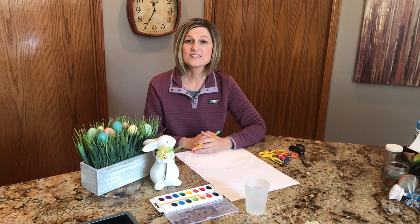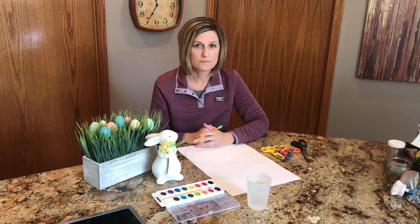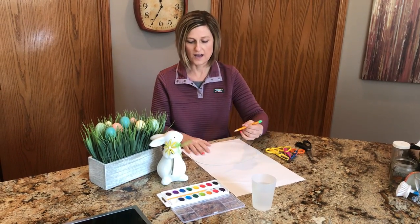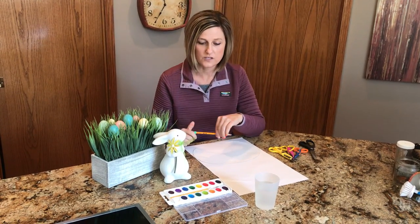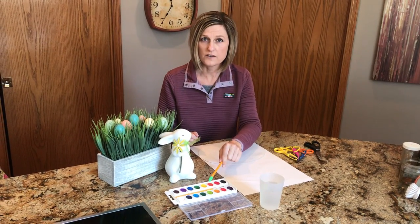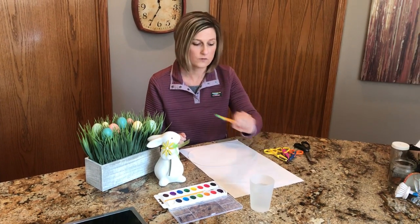Happy Easter boys and girls! This week we are going to do an art project of painting Easter eggs. I want to show you some things that you can probably have at home that you can use — we have watercolors, or any kinds of paints, and a glass of water or a bowl of water.